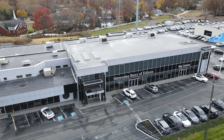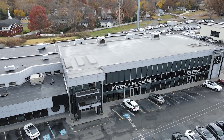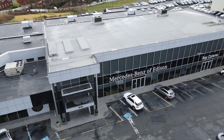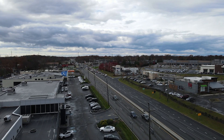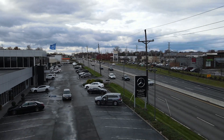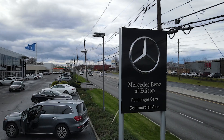Before we move on, I do want to thank Ricotino Mercedes-Benz of Edison. They are a fantastic dealership to work with and they've been providing all the Mercedes vehicles for the channel. I also want to thank Alan Conklin, who is the salesperson I work with. He's really easy to work with and very knowledgeable about all the Mercedes products, even some stuff about the new EQS that I didn't even know, which I was able to include in the video. I'll leave all of Alan's contact information here.